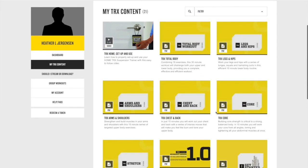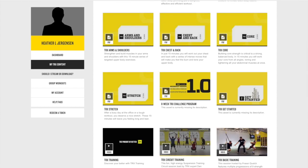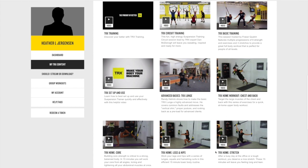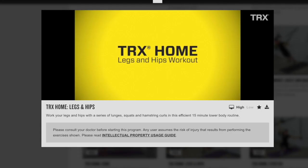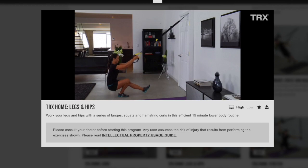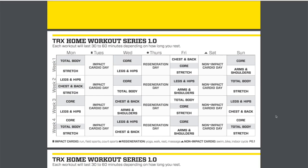I bought my trainer during one of their sales on their website, and there are quite a few things that you get when you purchase a TRX suspension trainer. You have access to the online workouts and training plans through their website, and also a one-year free membership to the TRX app. On the website, you have an area called My Locker, which holds a library of video workouts and PDFs to add variety to your strength training routine. This is where I found the eight-week training plan that I've been using during my Dopey training.